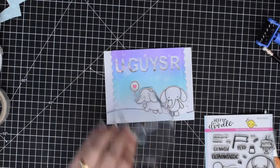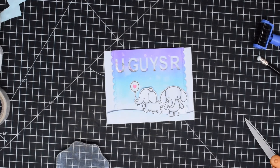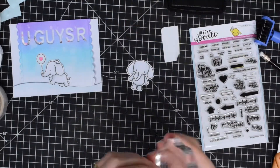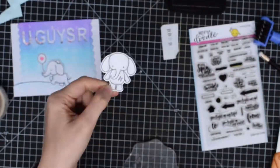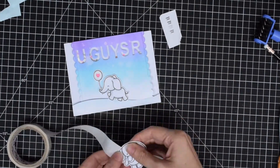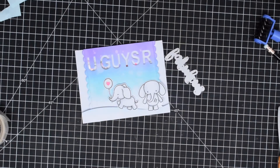My elephant on the right is going to act as my push button, but to make it more obvious to recipients that it is a light-up card, I'm going to add an image from the Heffy Doodle Interactively Yours stamp set which says 'press me' — I'm putting that right onto the belly of this little elephant and then sticking him onto the card with some glue dots.